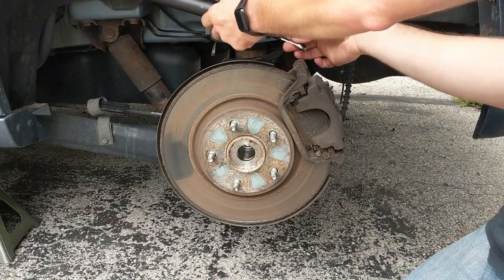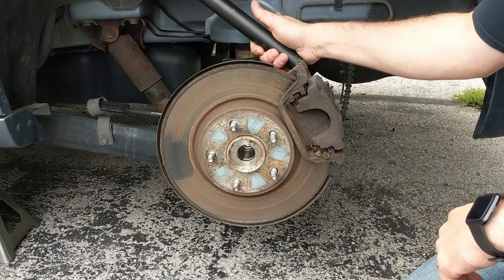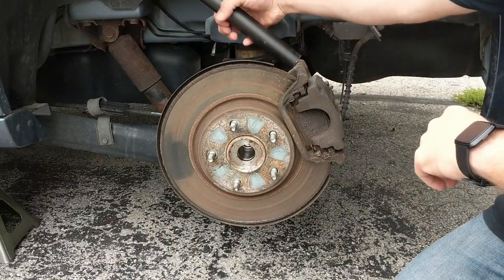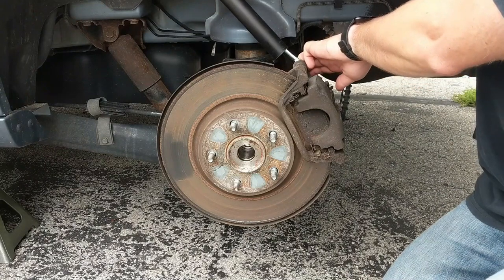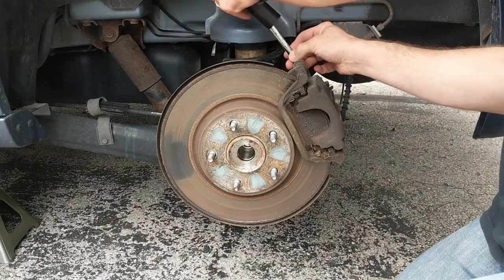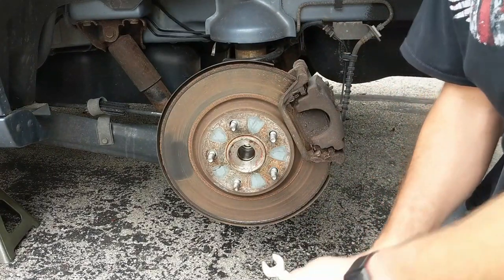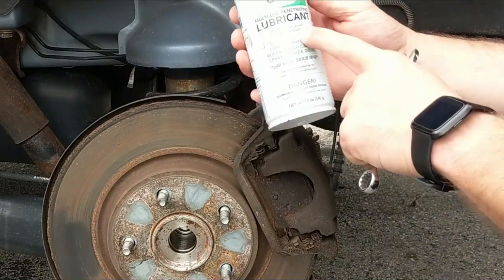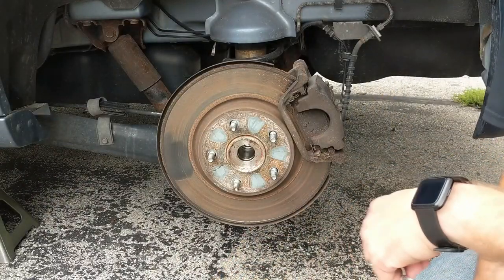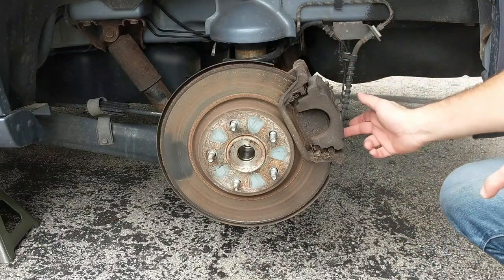We're going to fit this in here, set it on the bolt. If you've ever heard lefty-loosey, righty-tighty — think of it as if you're on the inside looking at the bolt, we're going to go to the left to loosen it. I'm going to use this bar to give me a little bit more leverage to break the seal on that bolt, and then once it's loosened, I can get rid of the bar and crank the rest with my wrench. If it's really being stubborn, you can get some multi-use penetrating lubricant, spray it on that bolt, let it sit for a couple of minutes, and that should get it loose. We've loosened the top bolt, now doing the bottom.